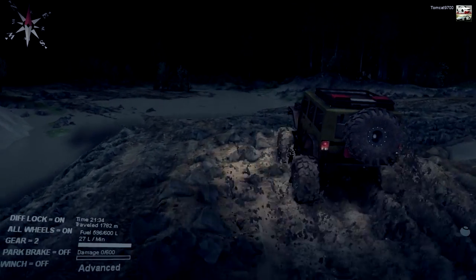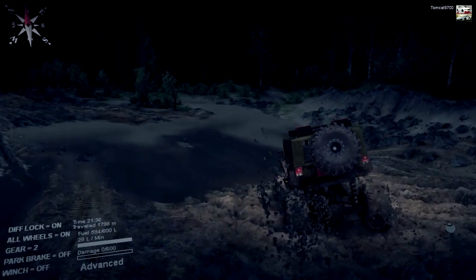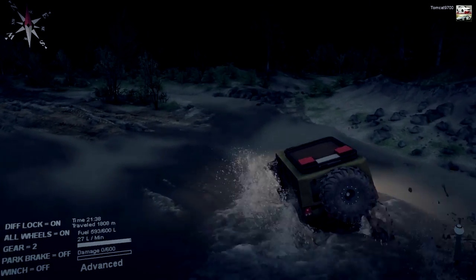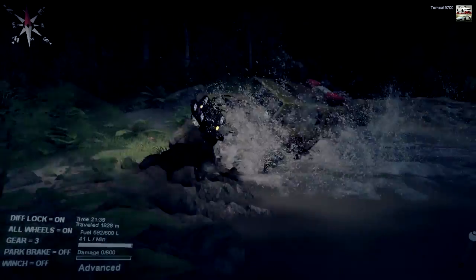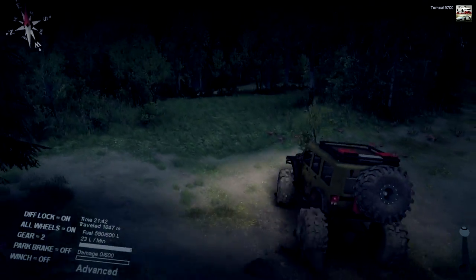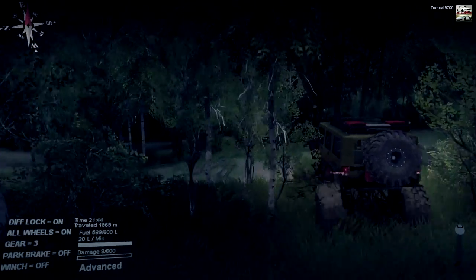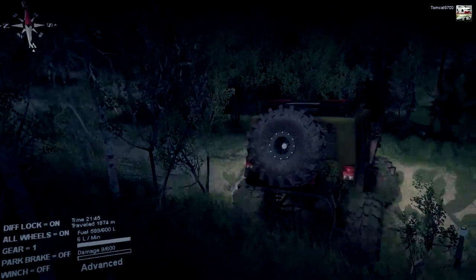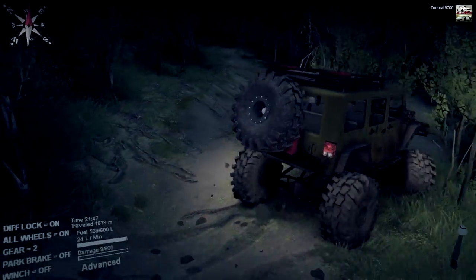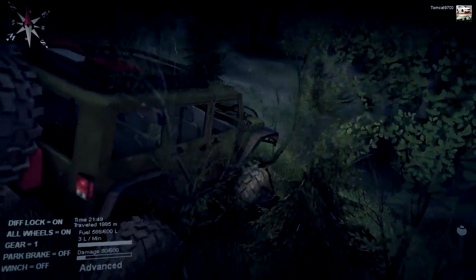I'm going to go straight through the mud bog and then head into the woods — another route I don't take very often. This also deals with rocks really, really well. It's a really good crawler — if you want to do any of that in SpinTires you should definitely check out this mod because it's very well suited to rock crawling.